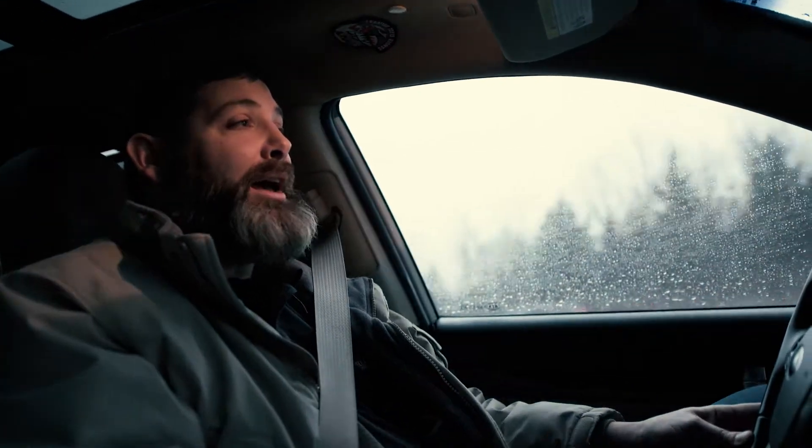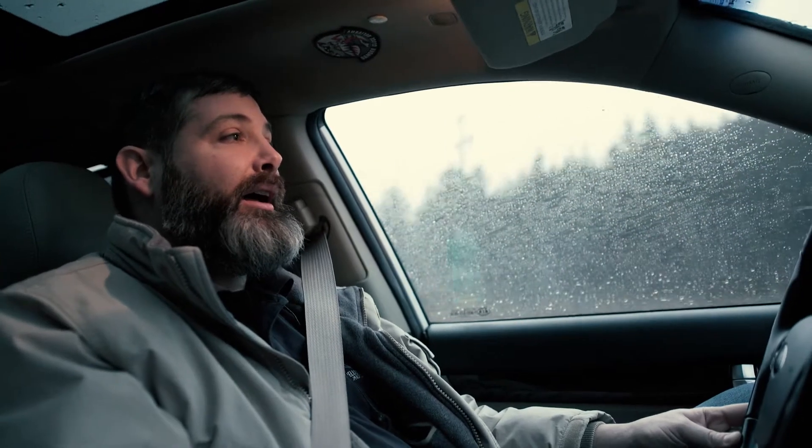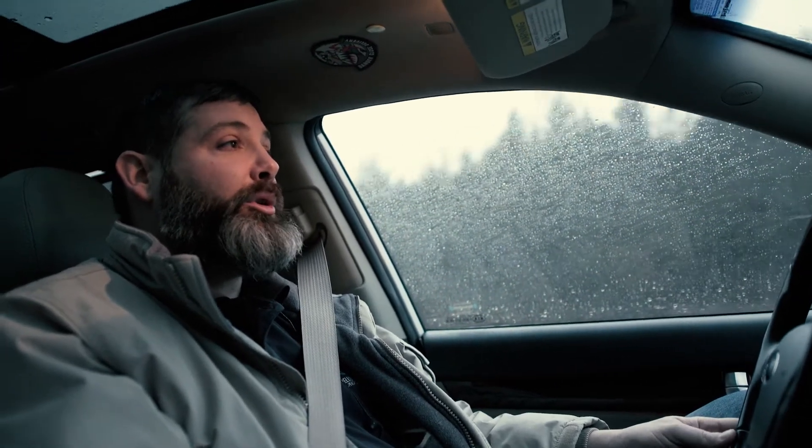We're on the way into New York City to go to the new DJI product launch. We're hoping to see the new Mavic Air, which is supposed to be a smaller, faster, foldable drone in kind of the mid-Mavic category.